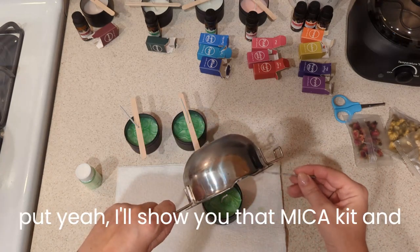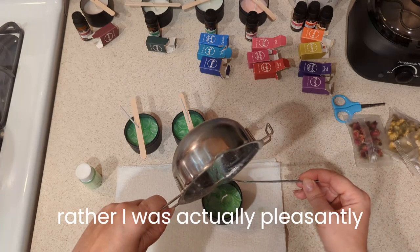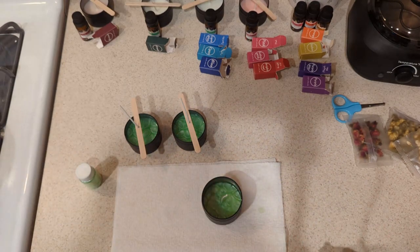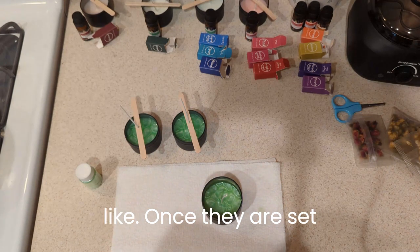I'll show you that mica kit and put the link to it — I was pleasantly surprised when I received it. Let's let these sit and we'll come back to see what they look like once they're set up. We'll get a close-up of these too.